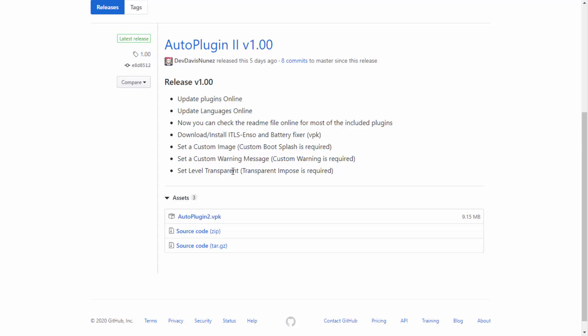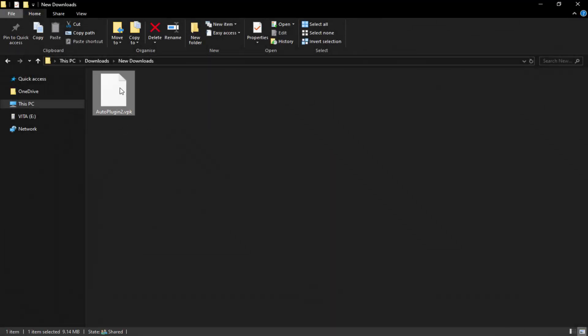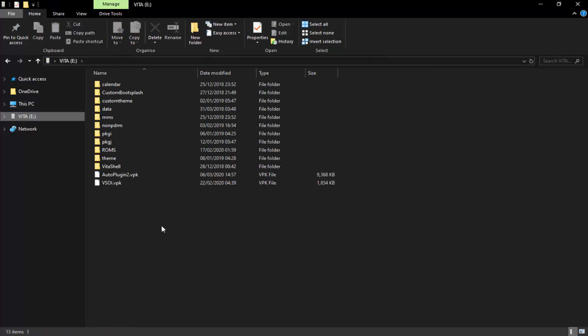I'm pretty sure some of those options weren't on the original. Let's grab the VPK and have a look at the app and the new theme, because I know they've put a bit of work into making it look nicer. Let's click on Auto Plugin 2 and wait for it to download. Here it is — let's drag and drop this onto our PS Vita. You can just drop it on the root and then go install it. This also works on the PS TV as well.